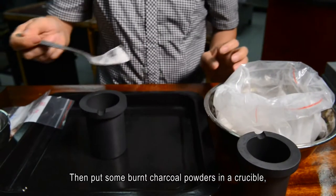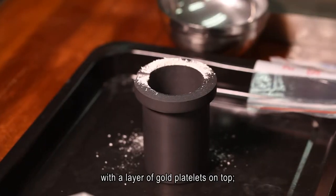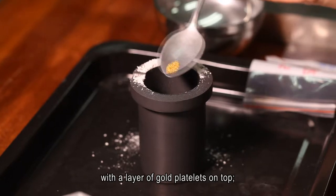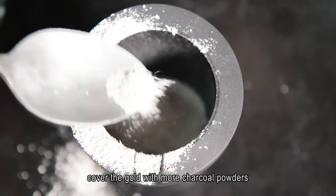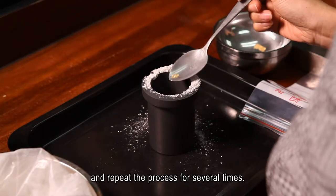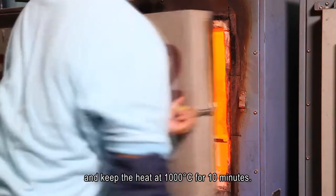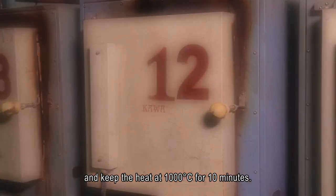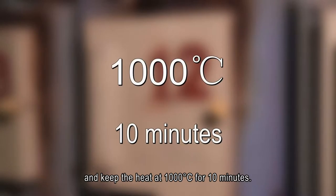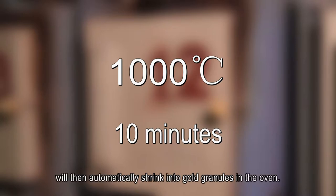Then, put some burnt charcoal powders in a crucible, with a layer of gold platelets on top. Cover the gold with more charcoal powders, and repeat the process for several times. Put the crucible in the oven, and keep the heat at 1000 degrees centigrade for 10 minutes. Small pieces of gold wires will then automatically shrink into gold granules in the oven.